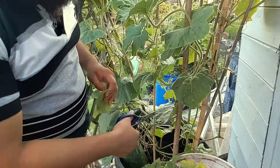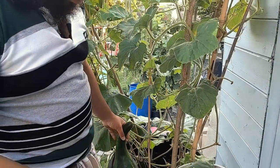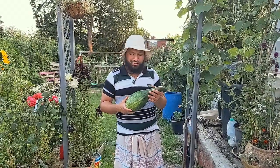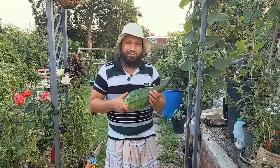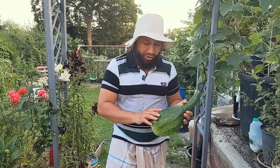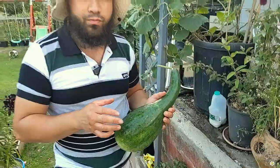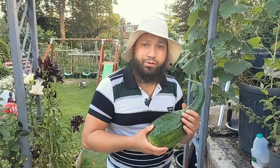It's Eid tomorrow and we're going to have a bit of a celebration — bismillahirrahmanirrahim. Alhamdulillah, there's my first bottle gourd of the season! It's not the biggest but it's going to be great for Eid — I'm going to really enjoy this. One of the keys to test when a bottle gourd is ripe: your fingernail should just push through the skin really easily. If your fingernail doesn't push through, your bottle gourd is over-ripe.